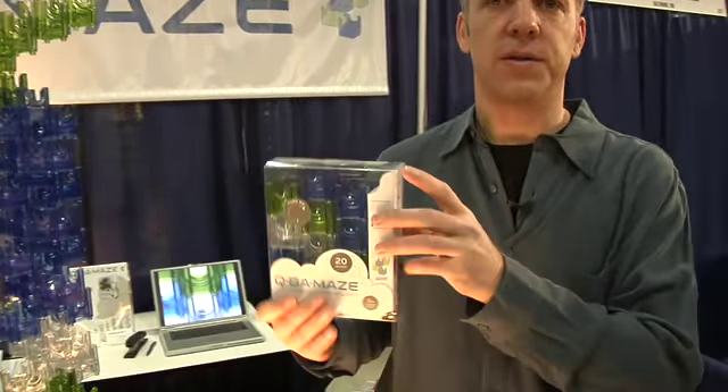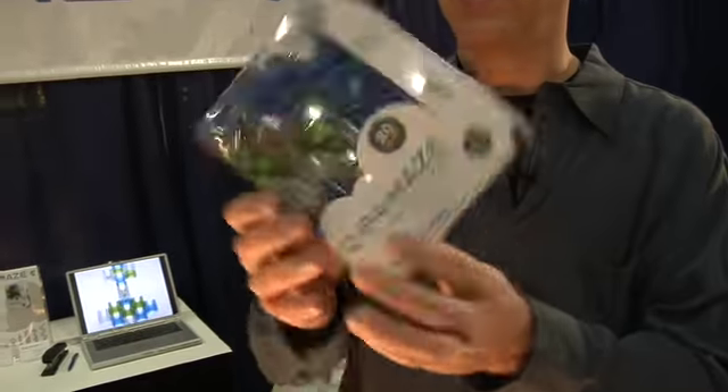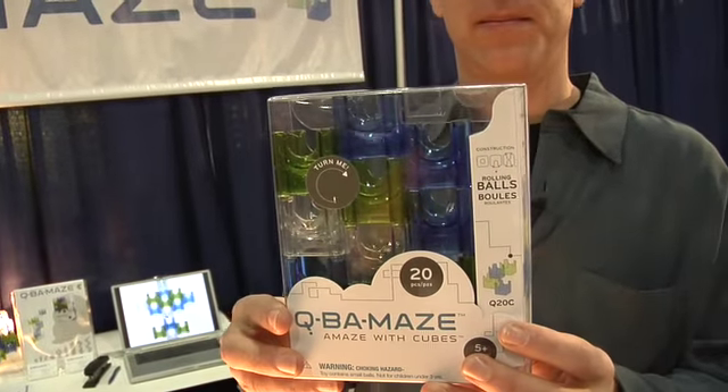In the store it looks like this, and it works in the box. Future engineers, future designers, something to do while you're sitting at your desk — the Cubamaze. Thank you.